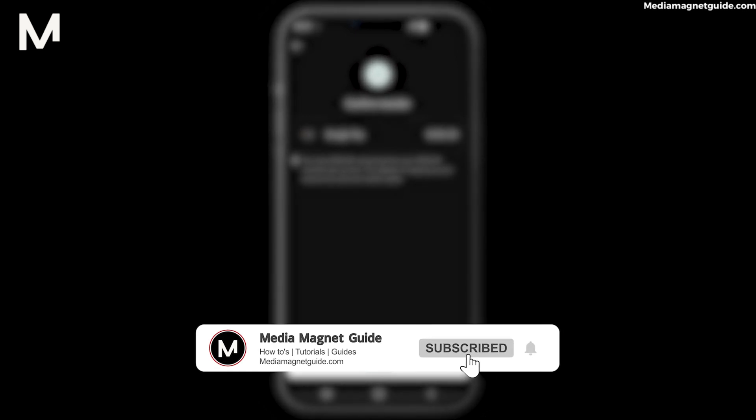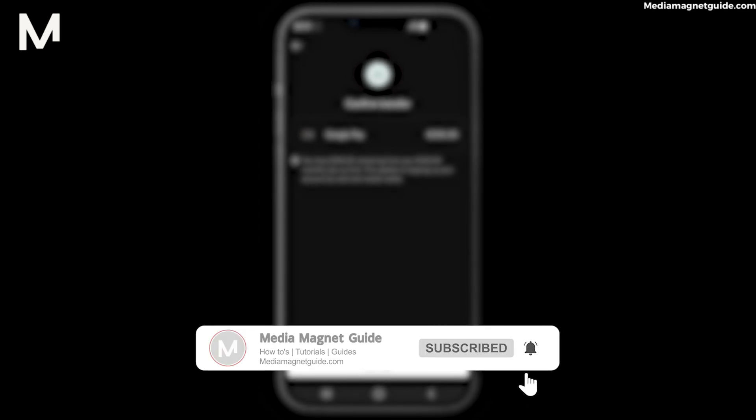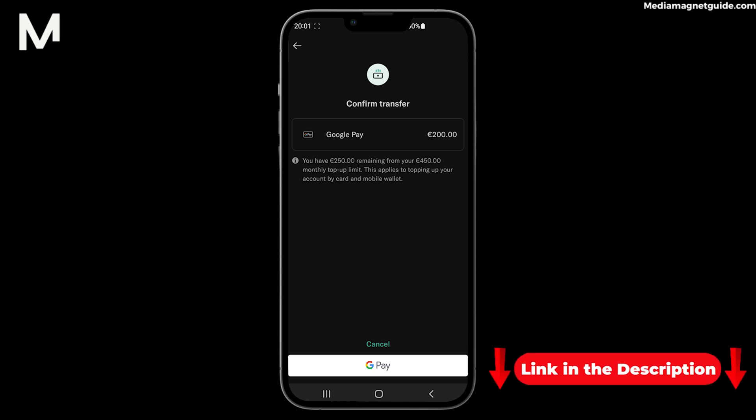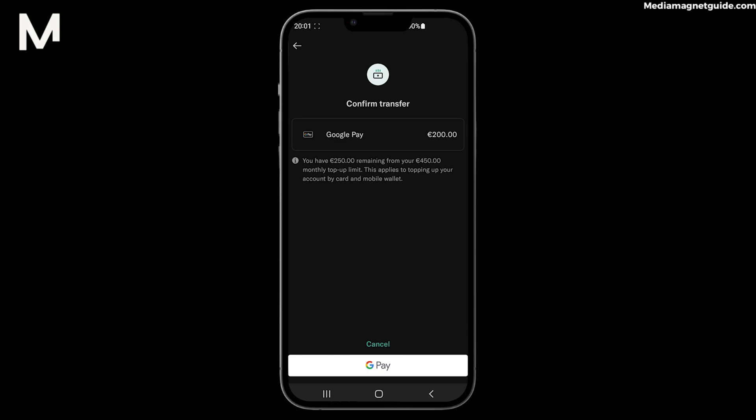Don't forget to subscribe, hit the notification bell, and give this video a thumbs up if you found it insightful. And remember, if you haven't joined N26 yet, you can use my referral link in the description to create your account and embrace the world of hassle-free banking. Explore more tech tutorials and resources on MediaMagnetGuide.com — your hub for staying updated on the latest tech trends. Stay tuned for more exciting tutorials and tips coming your way.